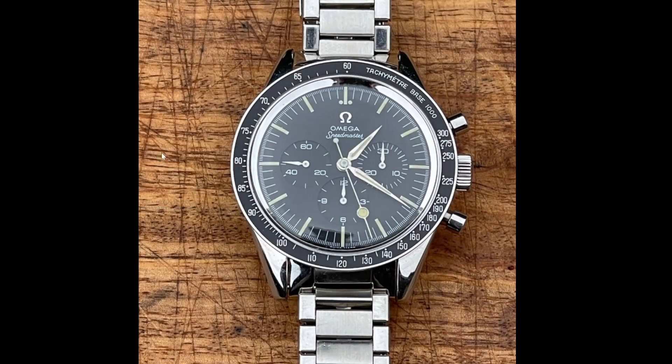Absolutely not. Here is a counterfeit base 1000 bezel. These were made about five years ago for the first time. So this has been fitted since they inherited the watch 23 years ago — because there were no counterfeit base 1000 bezels 23 years ago. The carrier ring is completely flawless, the paint is very black, and the fonts when you look at them closely do not match the original Omega-supplied bezel. So — liar.